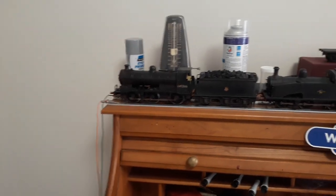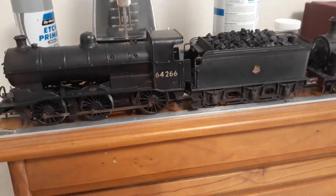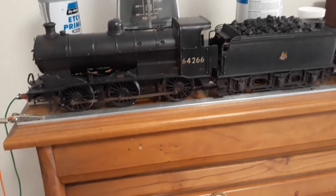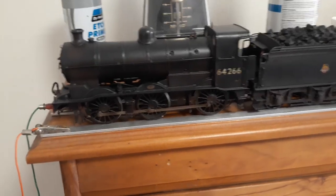Here's some of my loco stud. This is the first loco I built — this was in 2003. It's a four-track J6, it's a Hornsby engine. It's got a Mashima 1833 and a worm drive.